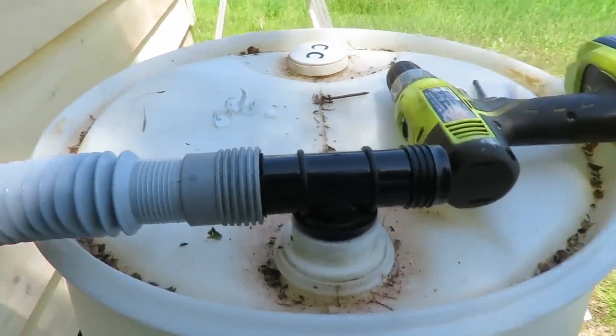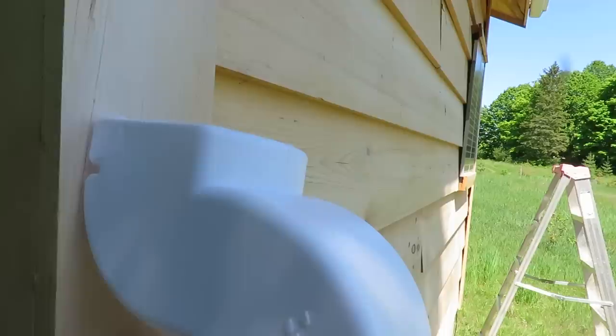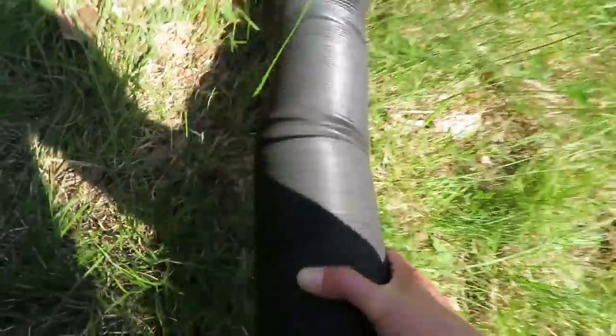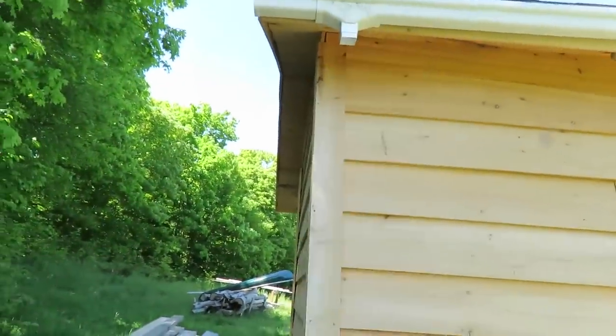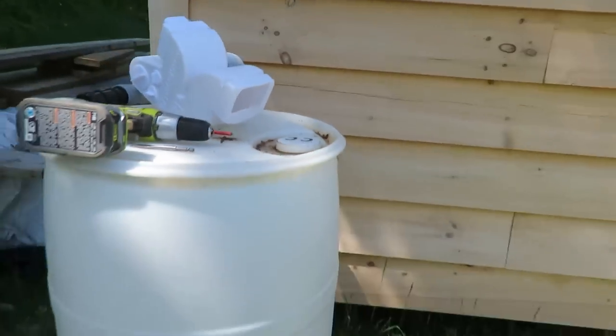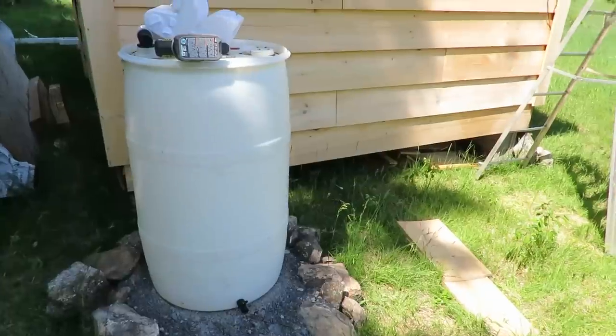We're going to screw the diversion kit to the wall there. With the diversion set up, it would go down another downspout to the ground or into another barrel — you can hook them up in series. We're going to put that black flexi tube into here for now since we don't have the elbows for the permanent setup. This is the black flexi tube from the previous setup, so we'll use that for a temporary collection. That way we'll have some water the next time we're up, and rain is forecast this week.